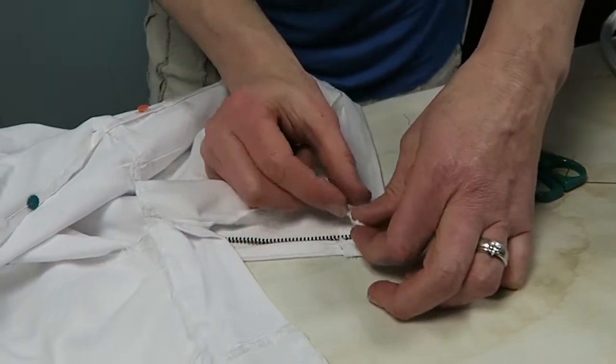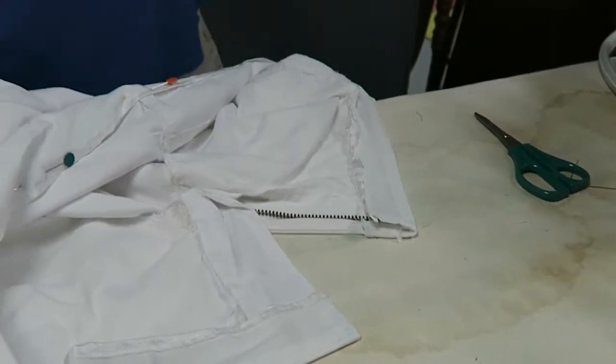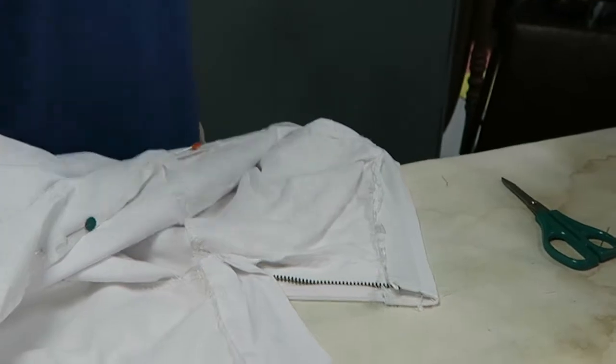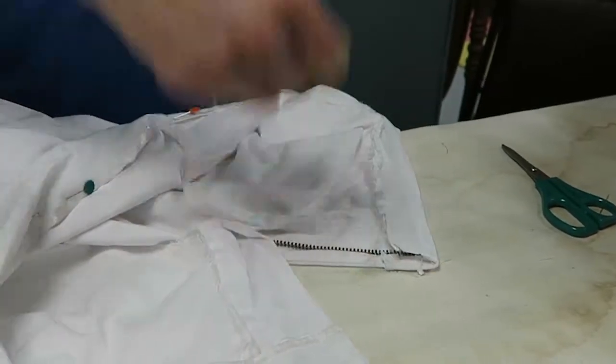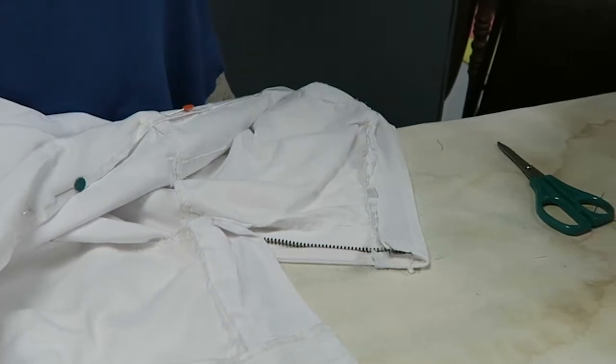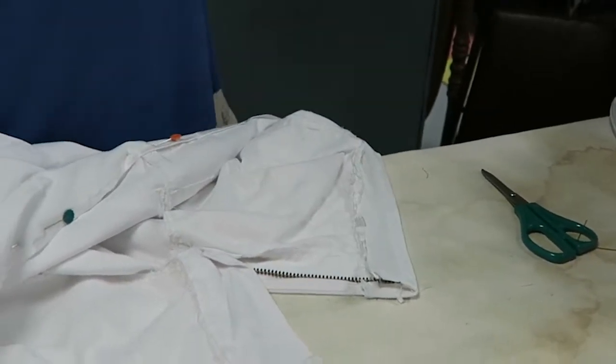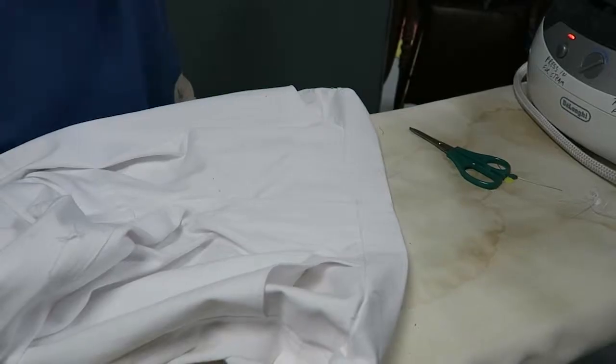Here's the thing: you can take the zipper teeth out at the seam or you can leave them in and hand-walk it. If you hand-walk it, your needle will find the way to go. So it's good to take the teeth out, and it's also fine not to take the teeth out. Either way, that's how you finish that.